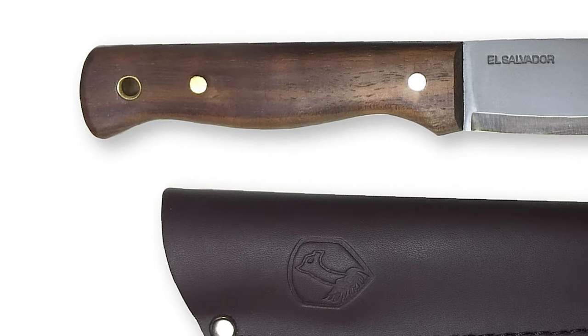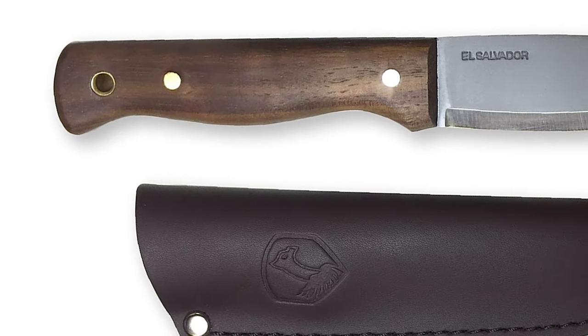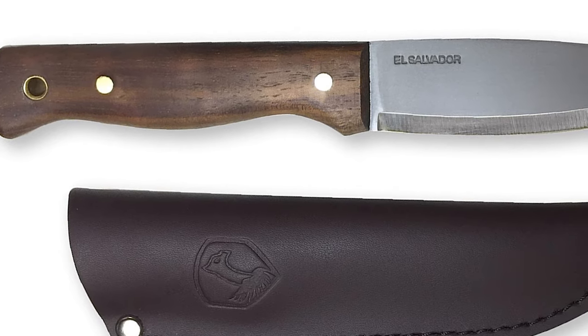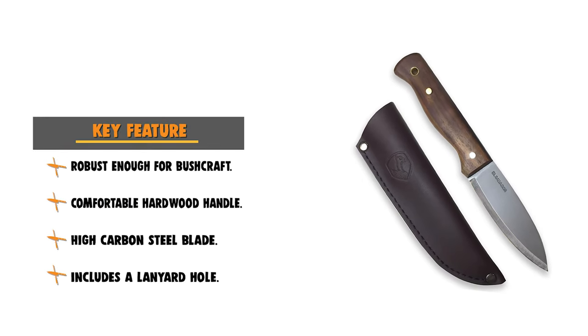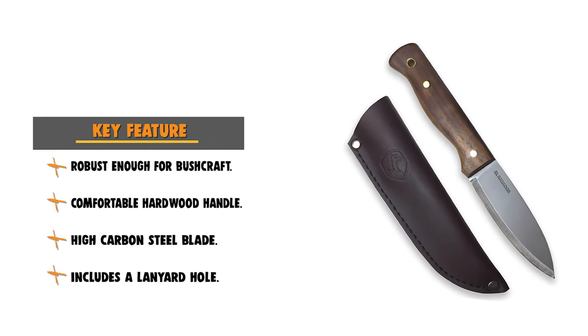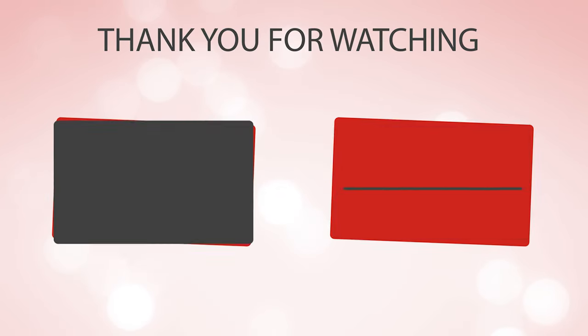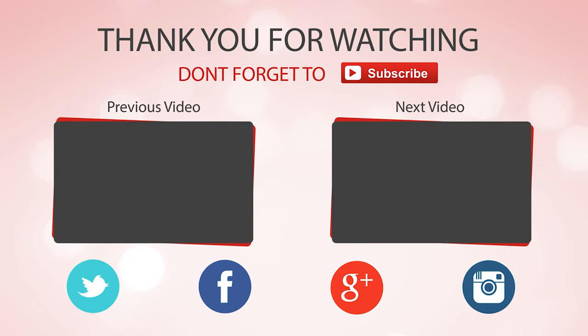It has a comfortable hardwood handle with a large lanyard hole. The knife features a leather drop sheath that makes a great overall carry system, being both high-class and ultra-durable. Did you find the perfect knife for you? Like and subscribe if you liked this video. Hope to see you guys next time.